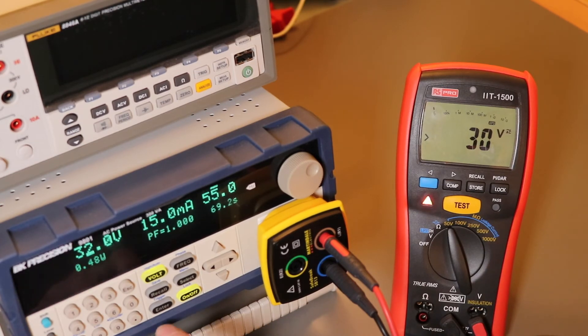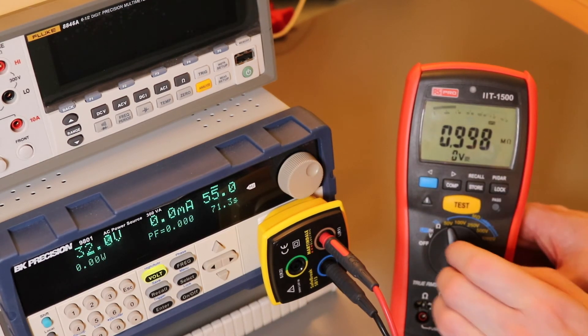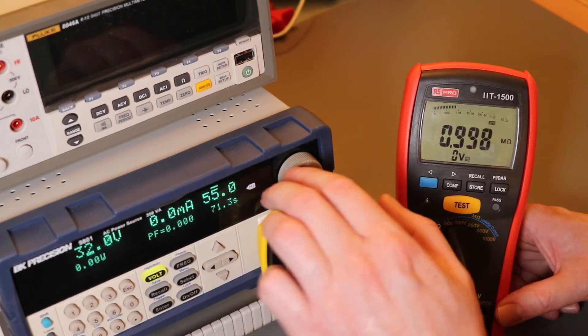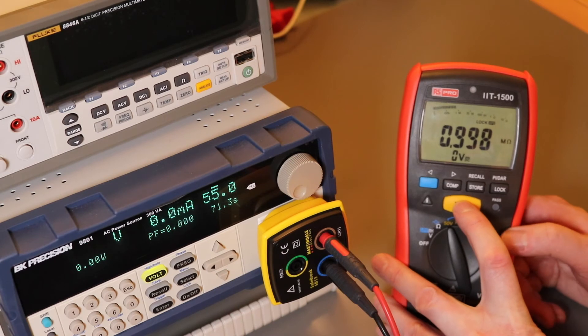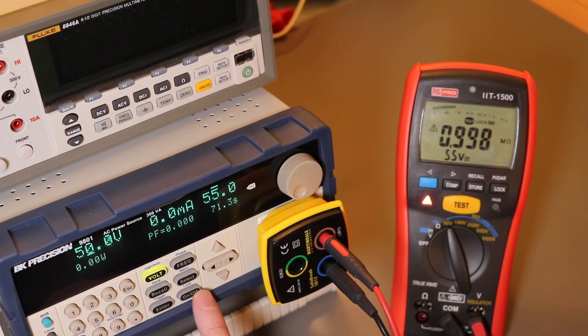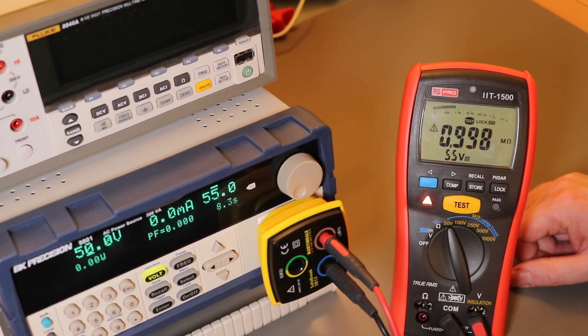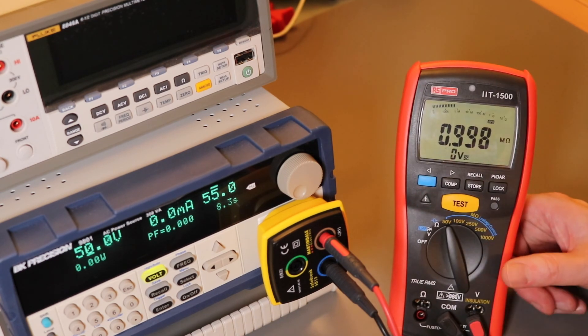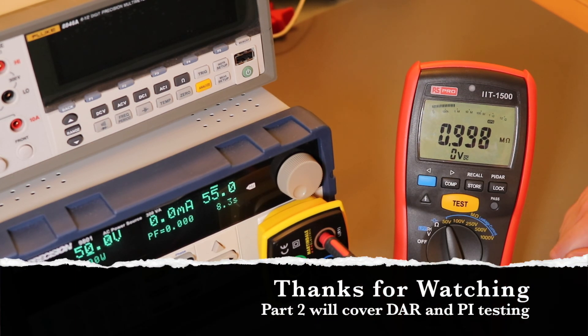Knocking the voltage off, you can see it will fire up again. If we put a bit more voltage on while it's already locked in test mode, you can see the instrument cuts out even when it was already testing — so it's perfectly safe. Interestingly, it goes back to insulation test mode when the voltage disappears. A lot of instruments will cut out and stay cut out, but this one resumes — that's the main safety function of the insulation tester.